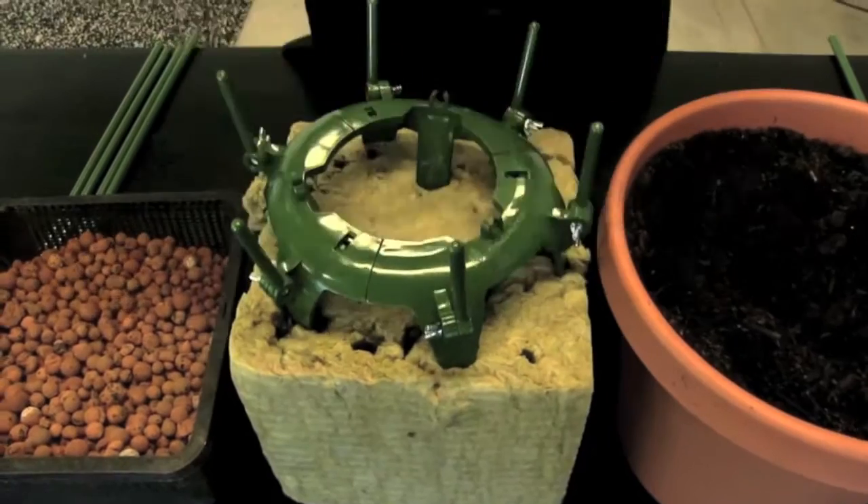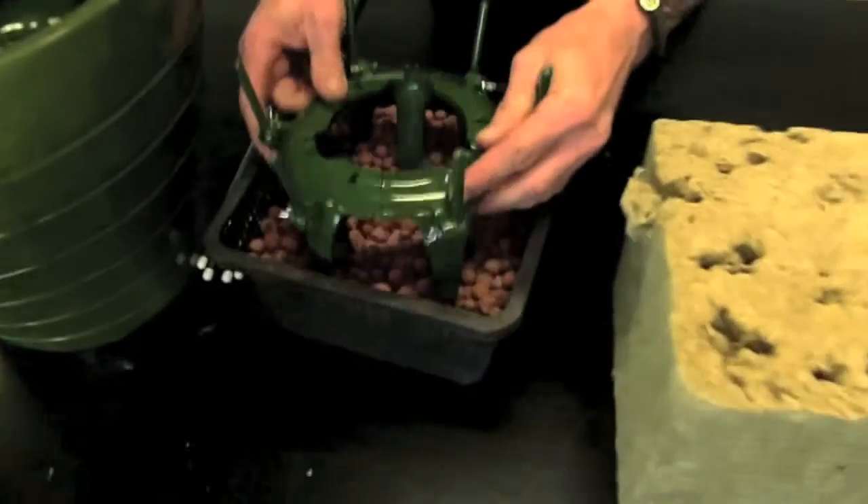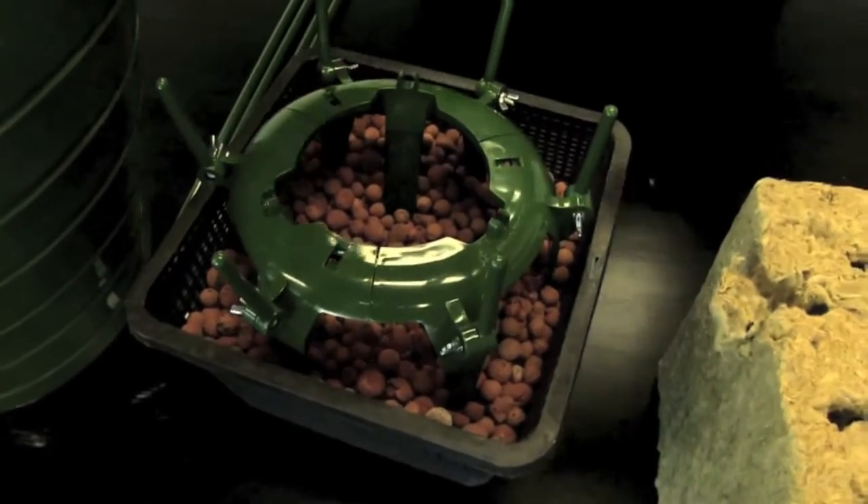This is one of a hydroponic rock wool cube here. Cut a hole out in that, your plant goes right in there. The ultimate plant cage also works great in rock pebbles — very secure. So across the board, the ultimate plant cage works all over in gardens all over the world and will continue to — it's the new best thing.